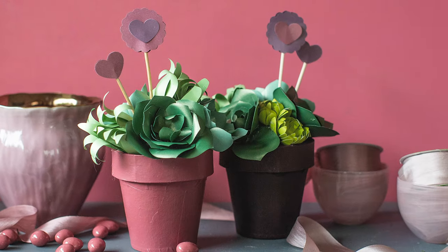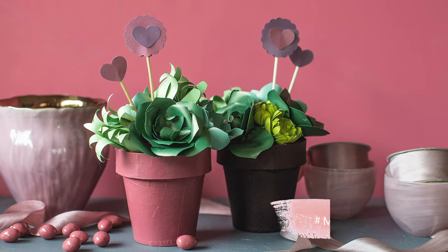Here are my two succulent pots and they're ready to give as gifts. You can find the links for all of the tools and materials that I've used in this video below. Make sure that when you make these succulent pots you use hashtag Made with Leah so that we can share them with our social community as well.